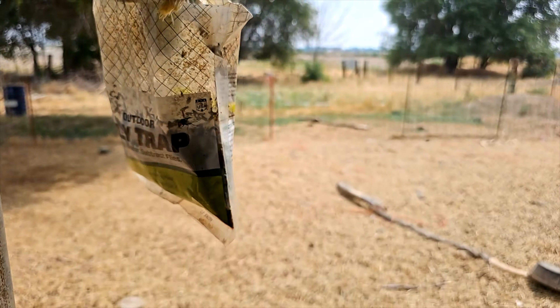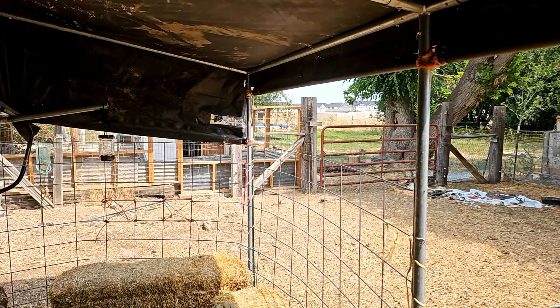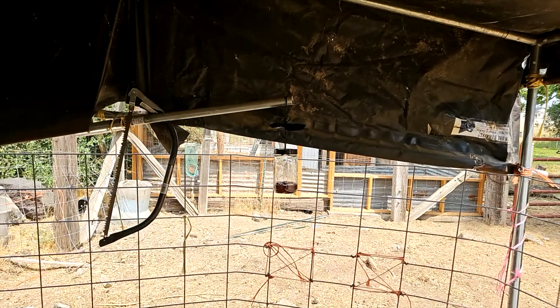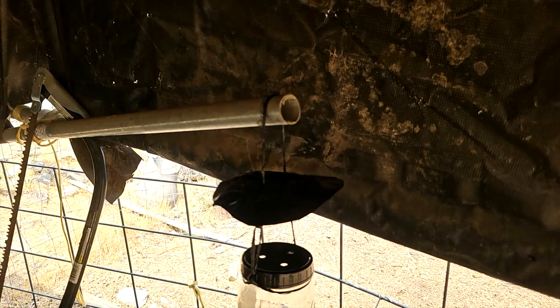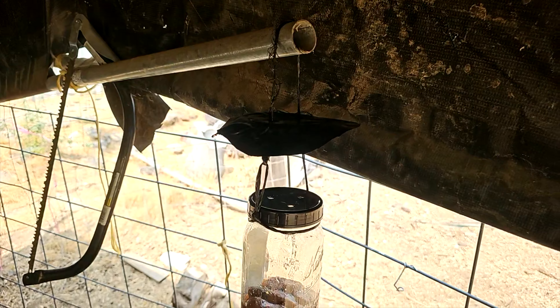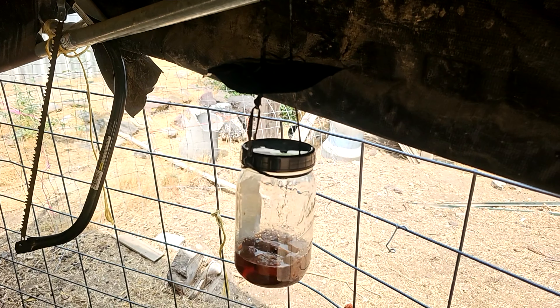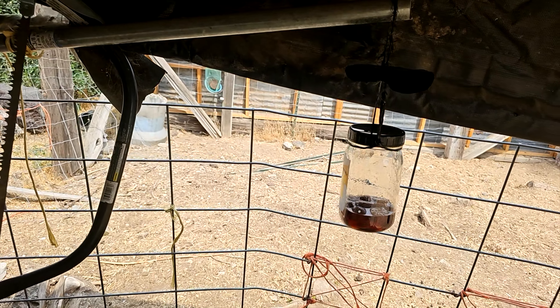In fact, here's an old fly trap that they've put up that is absolutely full and completely dried out now — it did its job. Let's put our mason jar with the lid over here. You can see we've got that black plastic over the top of it, so it's going to keep them from being able to see any light when they look upwards.